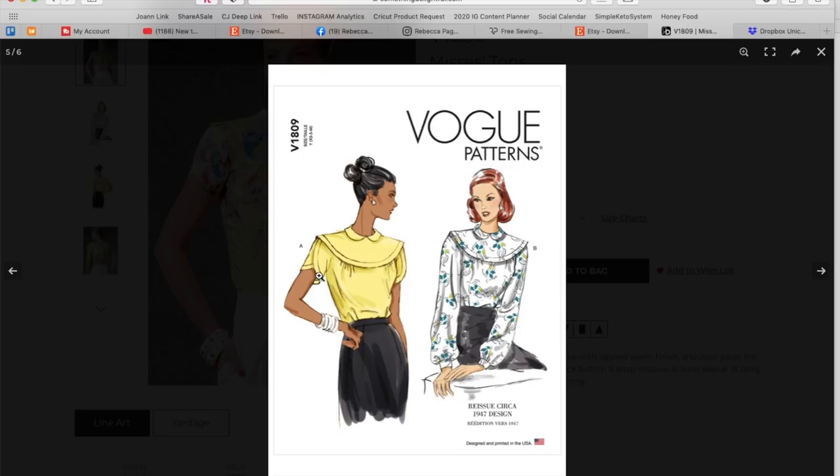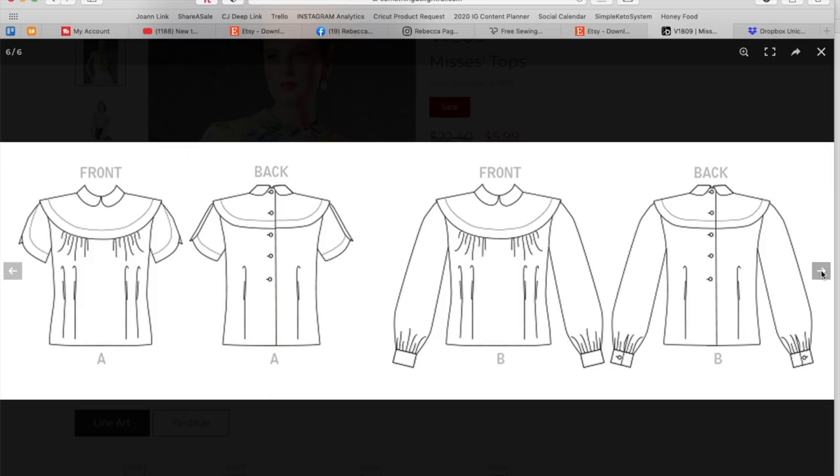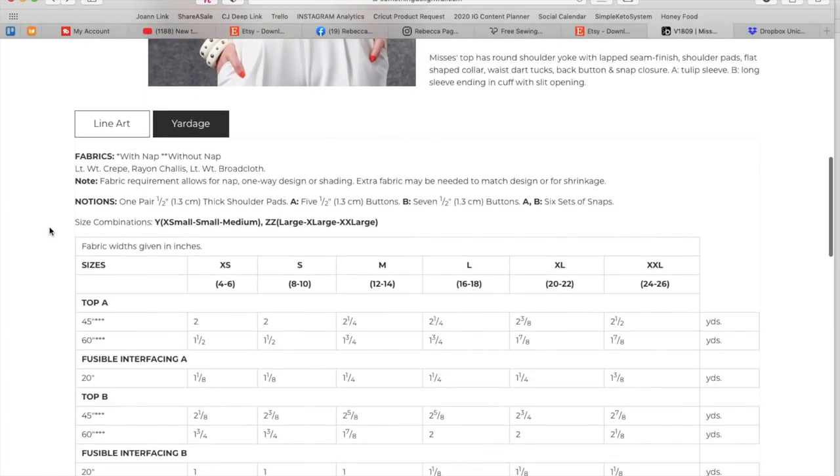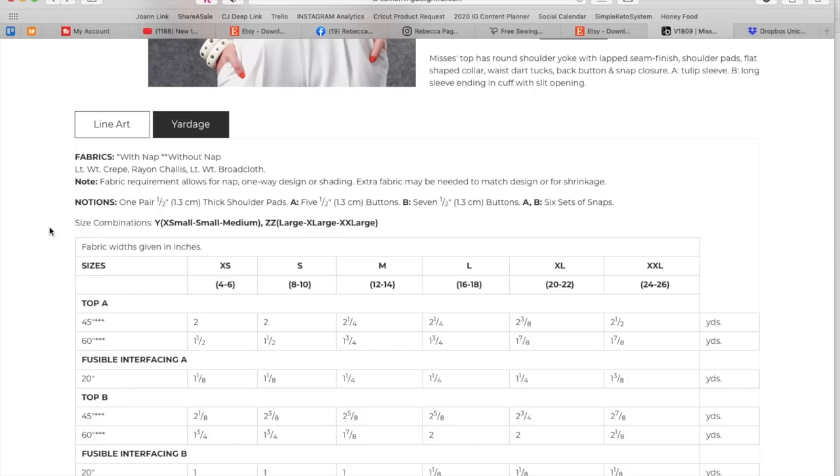I like elements of it — I love the tulip sleeve, I love the little Peter Pan collar, I like the gathers. But I don't think I like the color with this. The line drawings do make it look a lot cuter — maybe in a solid fabric, even white, it could be really sweet. Coming here at the end, they are really tickling my fancy. Lightweight crêpe, rayon chalét, lightweight broadcloth — yes, lightweight fabrics.